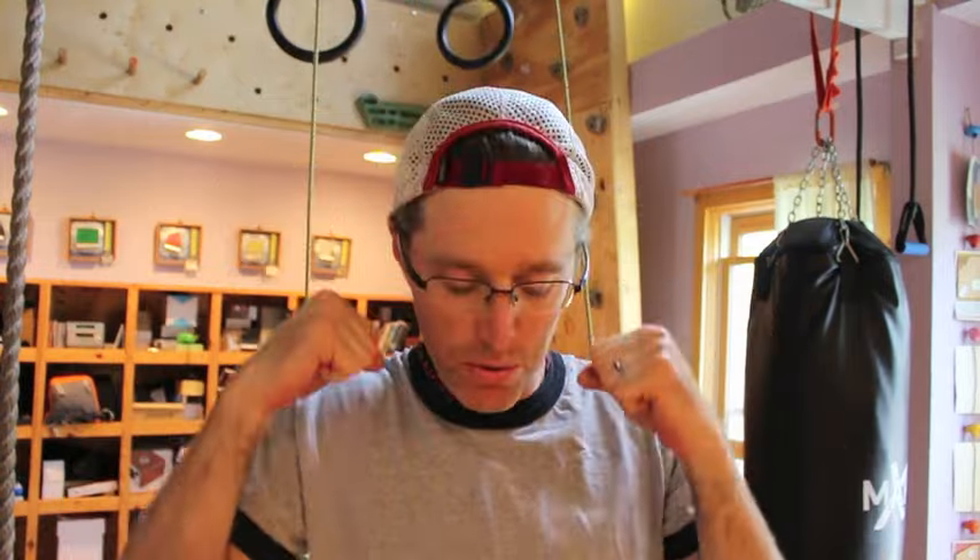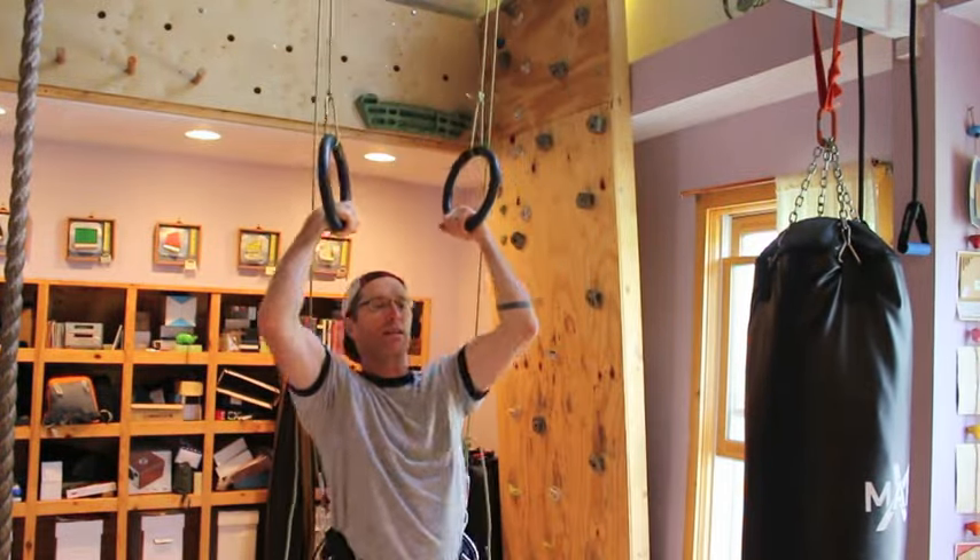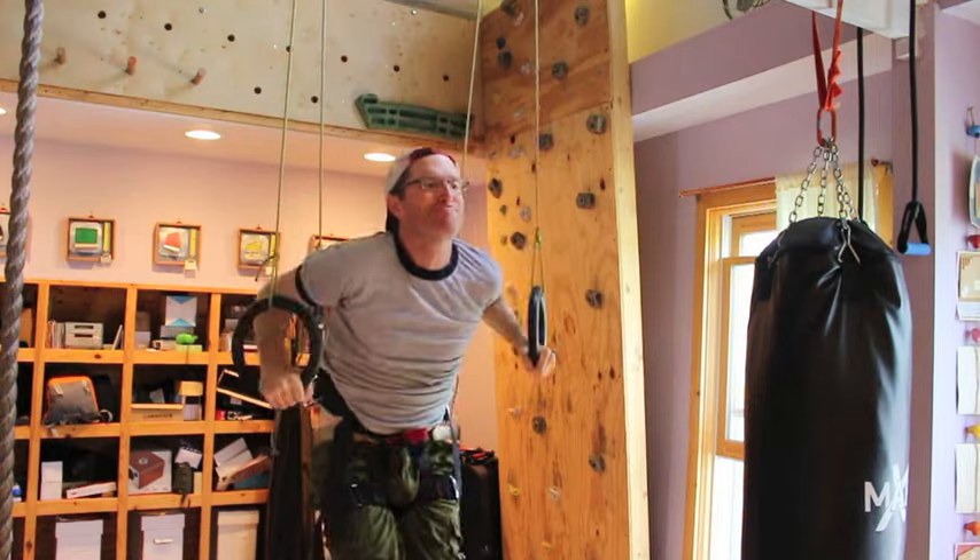Rig yourself up on those pulleys and it's pretty cool. Obviously it's just a step on the way to being able to do muscle-ups and a lot of gymnastics work, but it's very awesome to be able to do those motions and get through those movements by taking off a lot of your weight with those pulleys. That's my how-to — let me know what you think in the comments, or give me a thumbs up below if you liked this video.